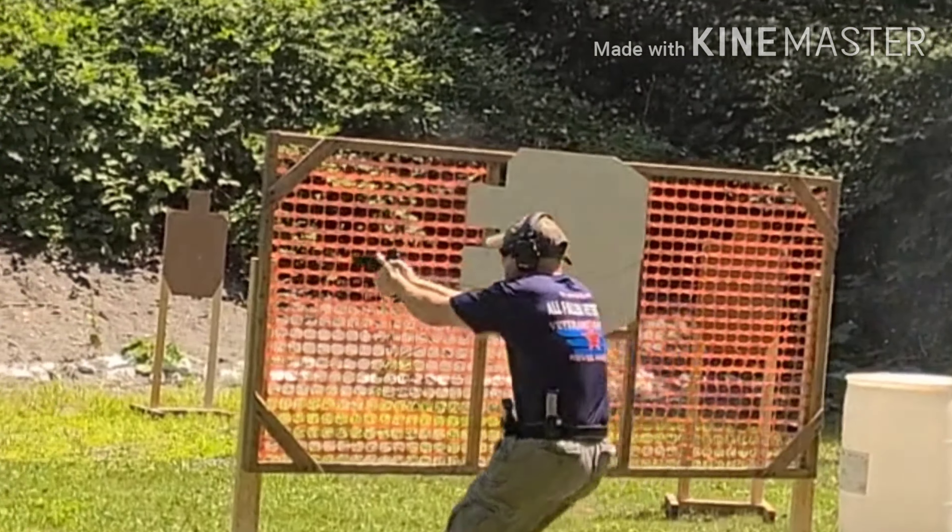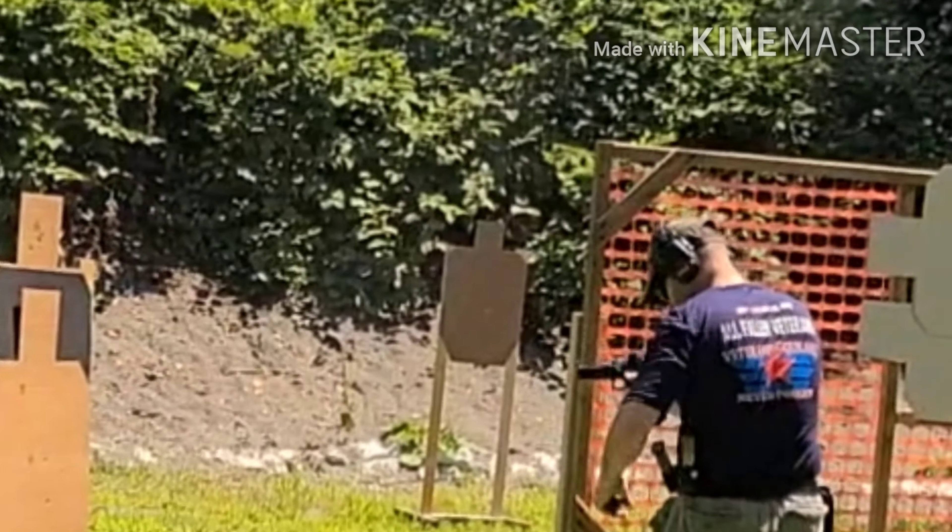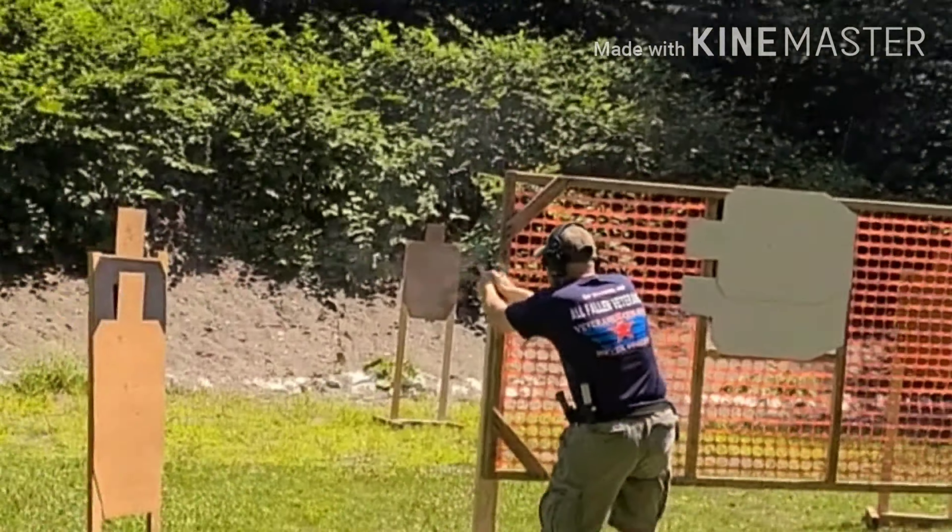I'm going to start with the recoil spring as far as the shooting low, because I'm getting Charlies on hits that should be A's. As far as the gun mechanically, those two issues arose and they need to be addressed before I could use her any further. I don't really want to go back — I'm enjoying the 2011.